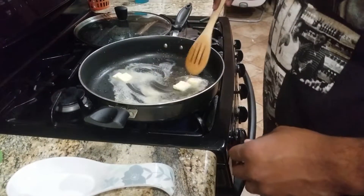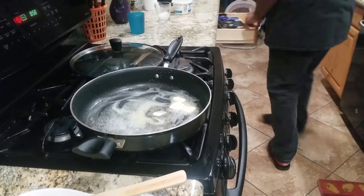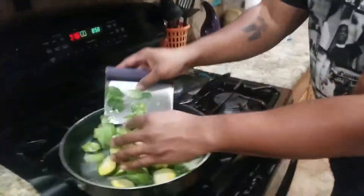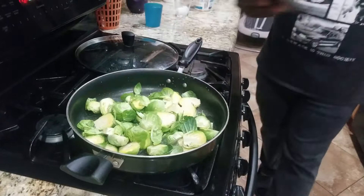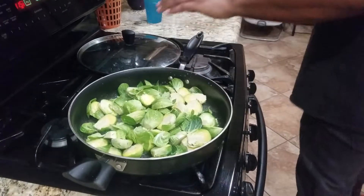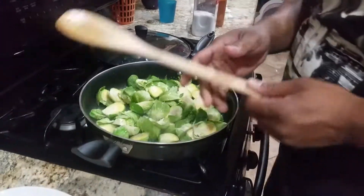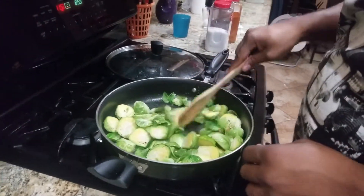We're gonna get the butter going and then throw the brussels sprouts in. We've halved them and we're putting them in now, just mixing them up and letting them start getting happy. At this point you can start to sprinkle on your salt and pepper, and we'll probably add a little cayenne because we like everything spicy around here.